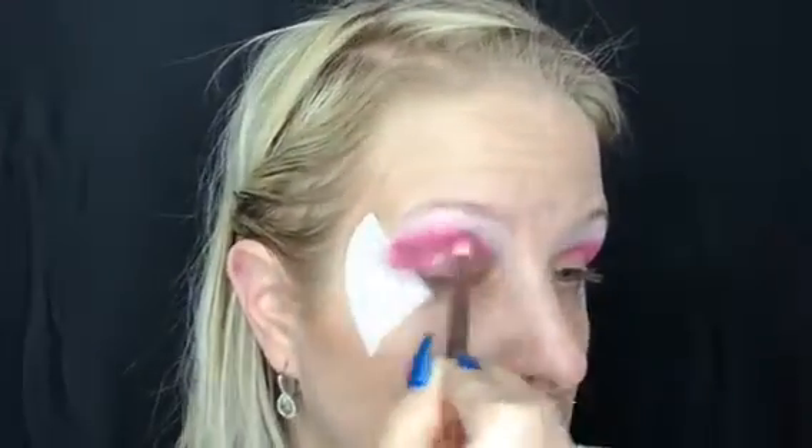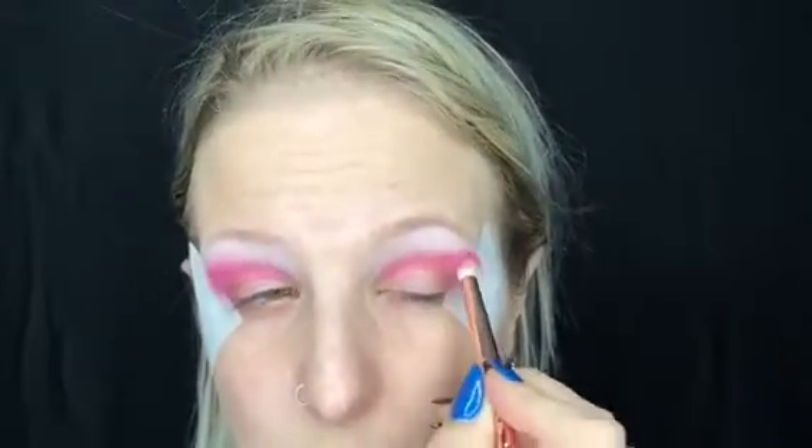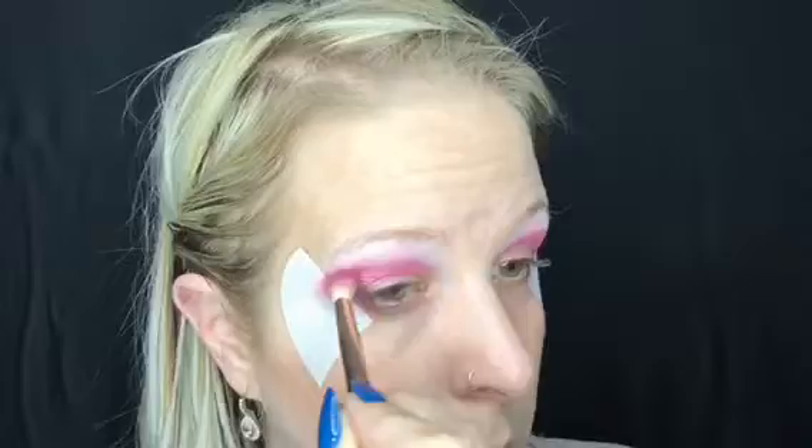Now I'll be going back in with the same color as before and just taking and smudging that up slightly into my whisper pink, really to help soften that line. And again, with my hooded eyes, I want to keep it a little bit higher.